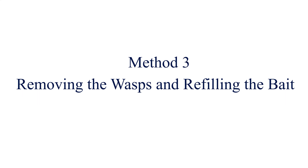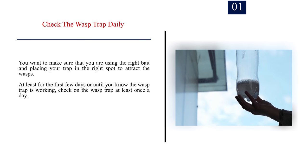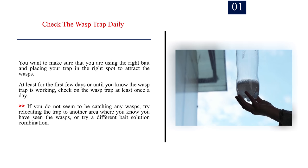Method 3: Removing the Wasps and Refilling the Bait. Number 1: Check the wasp trap daily. You want to make sure that you are using the right bait and placing your trap in the right spot to attract the wasps. At least for the first few days, or until you know the wasp trap is working, check on it at least once a day. If you do not seem to be catching any wasps, try relocating the trap to another area where you have seen the wasps, or try a different bait solution combination.